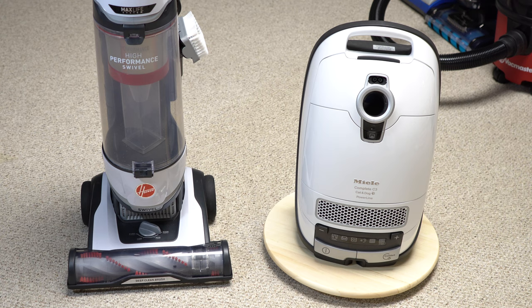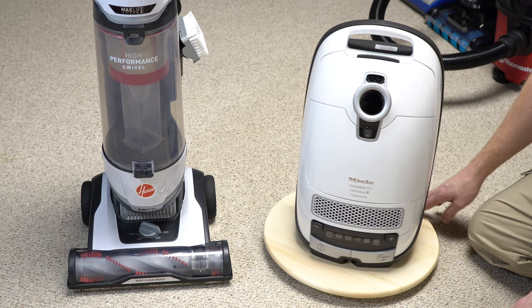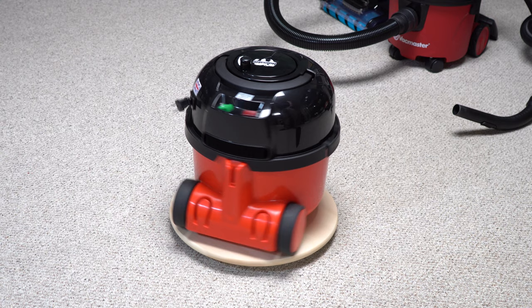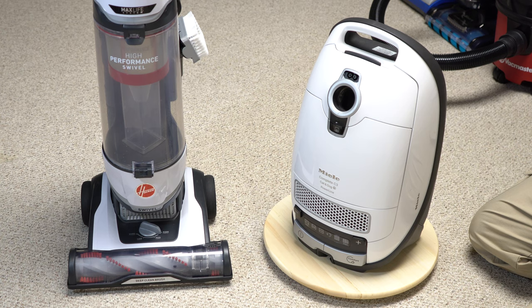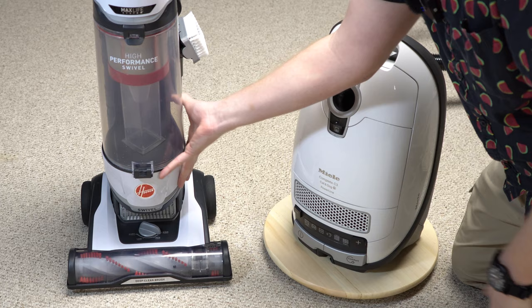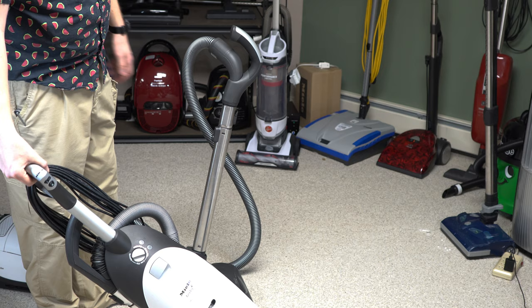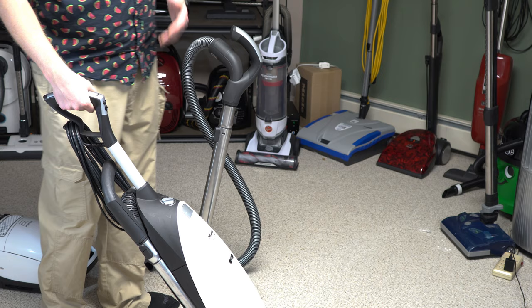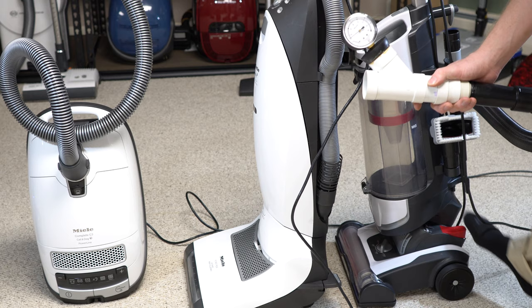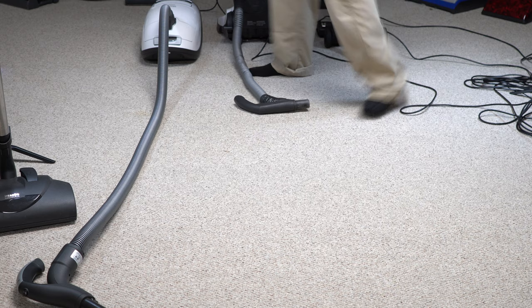We're going to be doing an upright versus canister video. I was trying to pick which upright in my collection to feature. The canister choice was pretty simple — I'm just going to use a Miele C3 because I think it illustrates all the points. I recently got this little wood thing from Ikea that I think will look very nice on film. After going through all the options for about half a day, I think this machine is going to illustrate the shortcomings of an upright, even though it's got a swivel neck. I'm also going to put the Miele upright in that video, because I think that's probably the best upright ever made in terms of feature set.